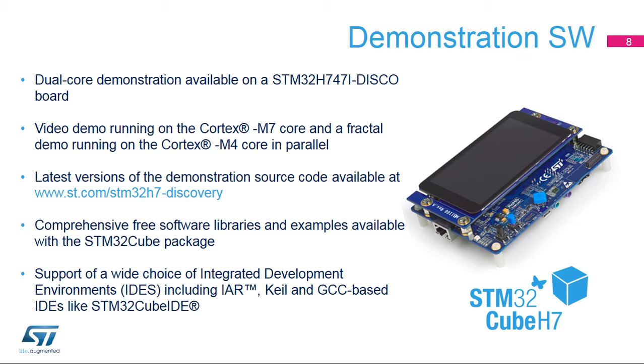The STM32H747i Discovery Kit runs a dual-core demo at startup, with a video demo running on the Cortex-M7 core and a fractal demo running on the Cortex-M4 core. The demonstration software requires the board to be extended with a 4-inch WVGA color LCD panel connected via the MPI-DSI interface. This demonstration software is preloaded in the STM32 flash memory, and the latest versions of the source code and documentation are available on www.st.com.